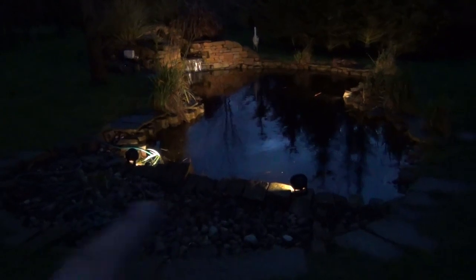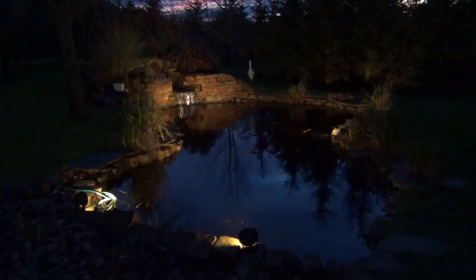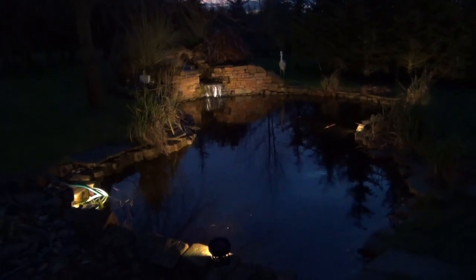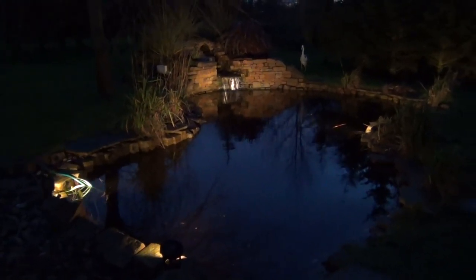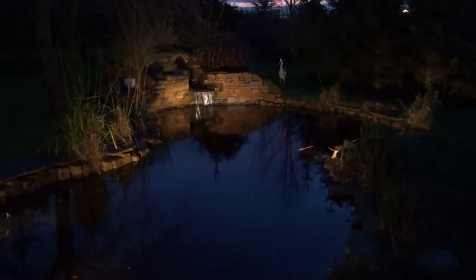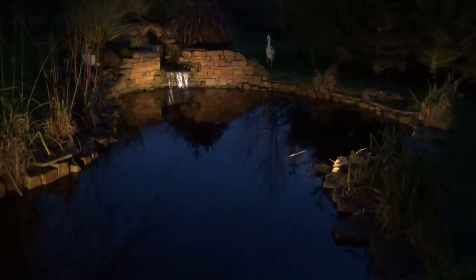These will be hidden when the foliage grows up here. This video is just to show what a nice effect they give. Probably this doesn't come out too well in the video because most videos can't pick up the lights and the effect of them too well, but I think they look pretty good. Bear in mind there's only three lights on here — they're not a myriad of little crappy lights from a DIY store; they're proper lights.